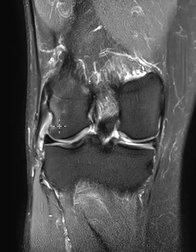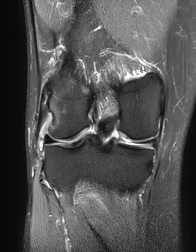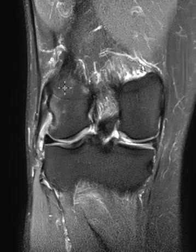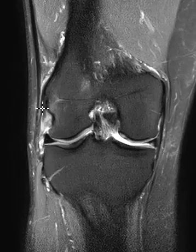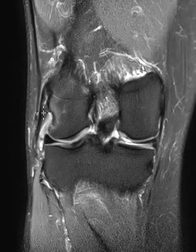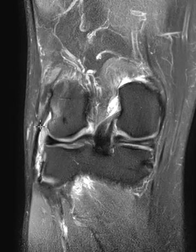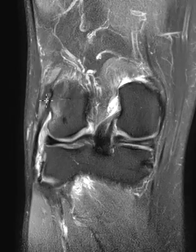Now we're going to look at the lateral collateral ligament complex. This part here is called the fibular collateral ligament — it comes off the femur, the lateral femur. This dark band coming down is the fibular collateral ligament, and you can see that at the origin there's a vertical band of bright signal — a linear, longitudinal intersubstance tear right at the origin. Not completely torn, but definitely abnormal. Further down it looks completely normal in signal — so just a partial tear at the origin.